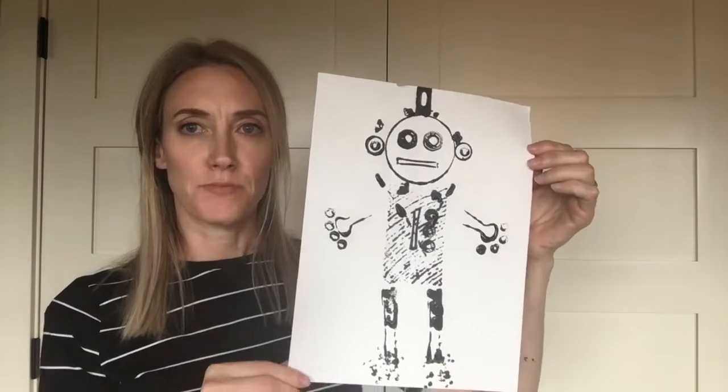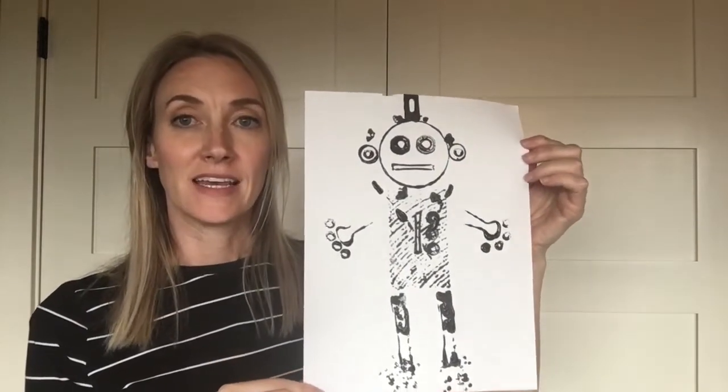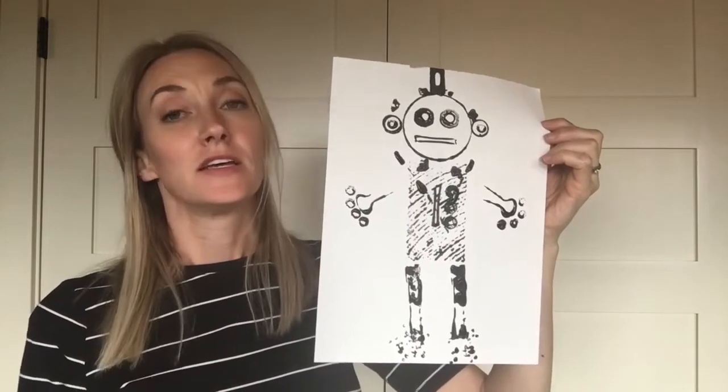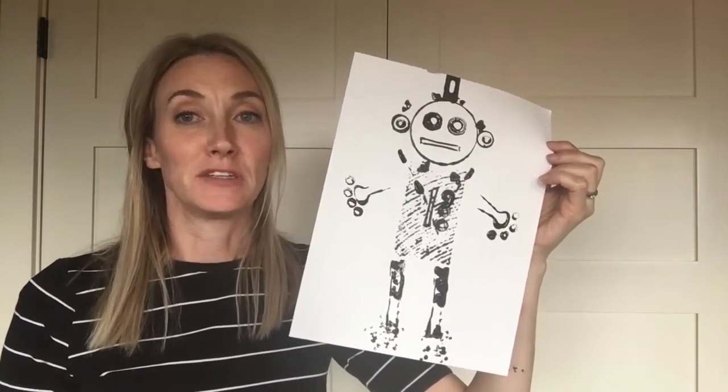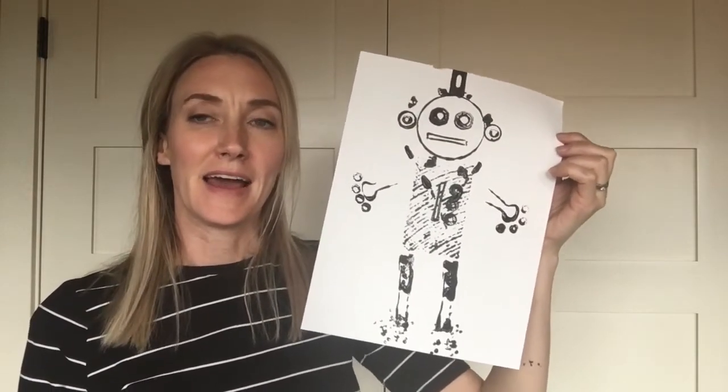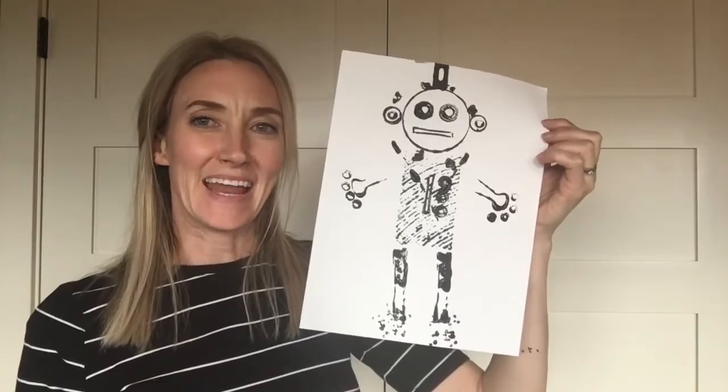Thanks for joining me today as we created our printed robots. Depending on the supplies you get, they could look entirely different. Just remember to ask for permission for anything you plan to put paint on and to clean it up once you're done. I will see you next time and have fun creating!